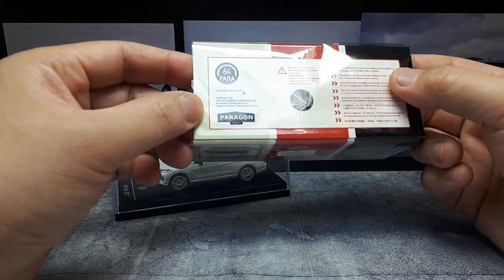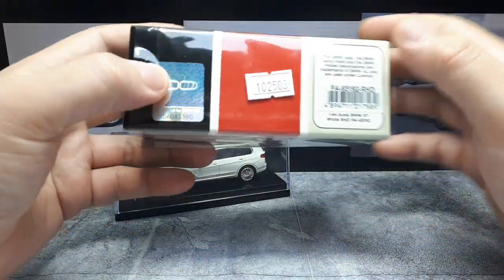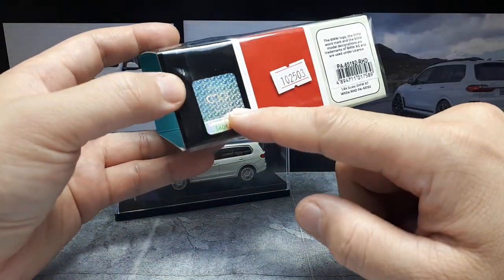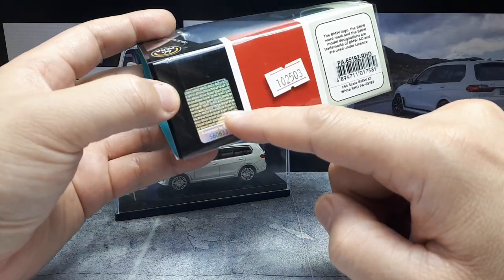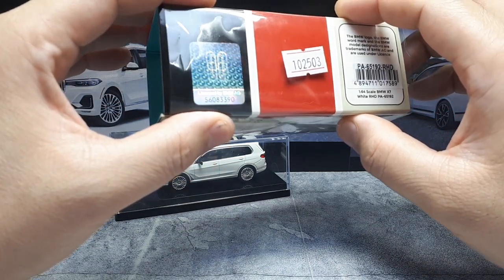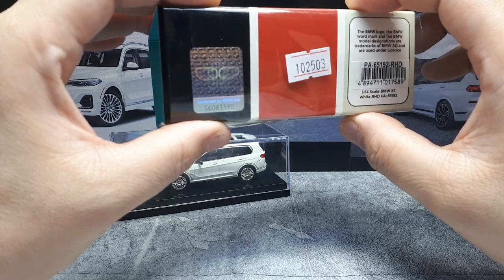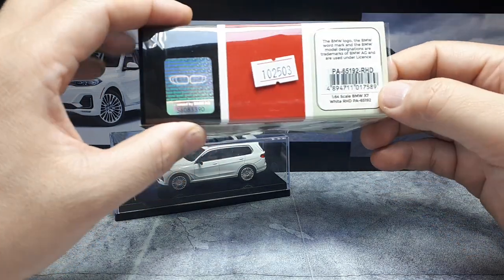I believe these are licensed models - maybe not, I don't know. It doesn't say anything about BMW there. Oh, there it is - a big hologram with the different grills. That's interesting. Look at that hologram shift between the vertical one to the horizontal one. There's a lot of weird stuff going on.